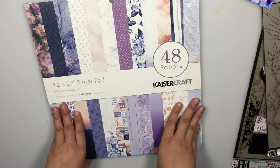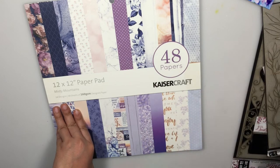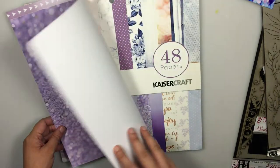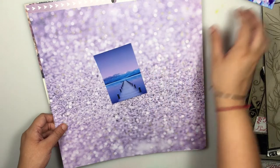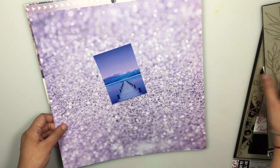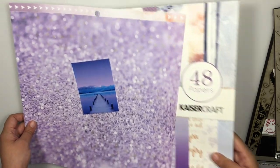For my layout today I have decided to use Kaiser Craft paper — Misty Mountains — along with the coordinated collectibles and other elements. I'm also going to be using some Dusty Arctic chipboards to add elements to my layout. I've already chosen a paper from this paper pack and I'm looking at this color combination of purple, blue, and slight pink, and that's my photo which is going to be the focal.